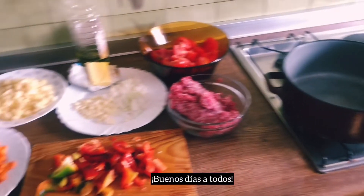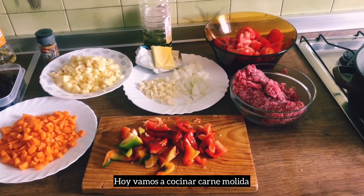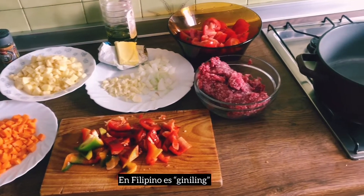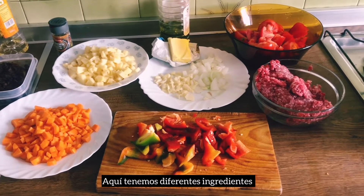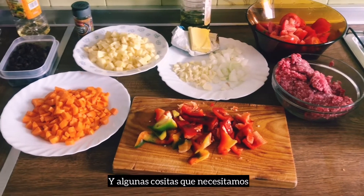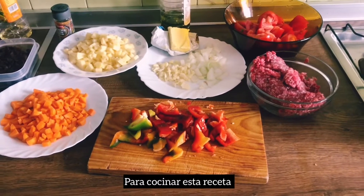Good morning everyone! Today we are going to cook cooked meat. In Filipino, we call it ginilin. Here we have different ingredients and some things that we need to cook this recipe.